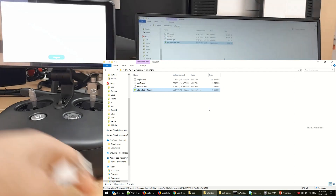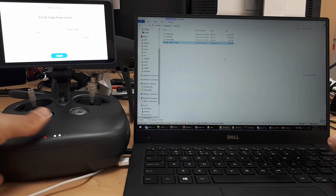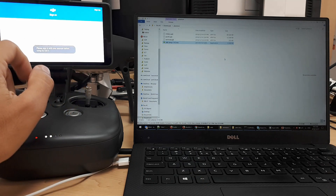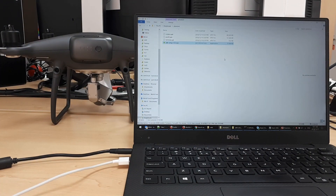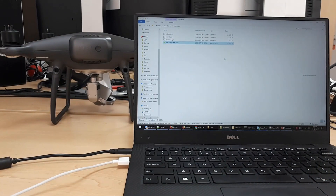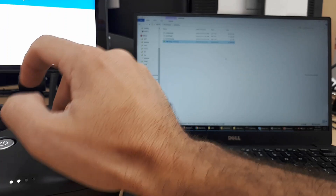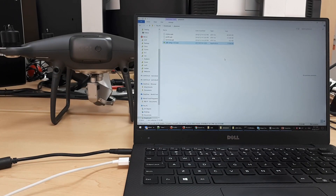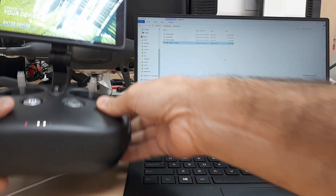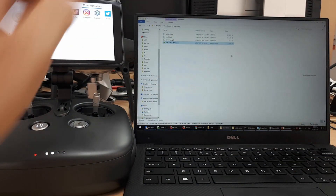I'm going to plug in the USB cable. Let's start using the device — I need to agree to terms and sign in. You also need to connect to a Wi-Fi network first, so let's do that quickly. Okay, we're connected — sign in. So we've signed in, and as you can see there are no other apps installed besides the default apps.